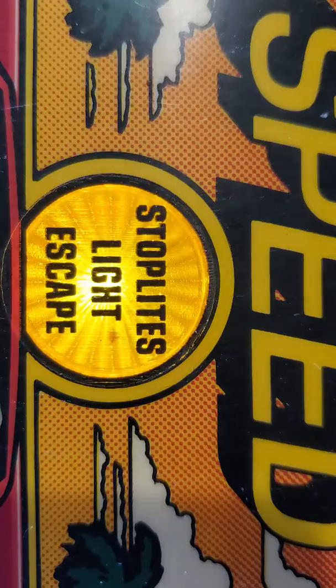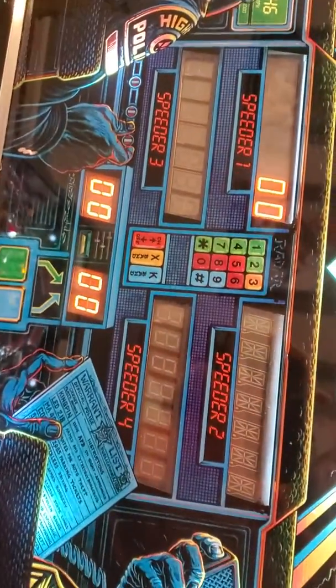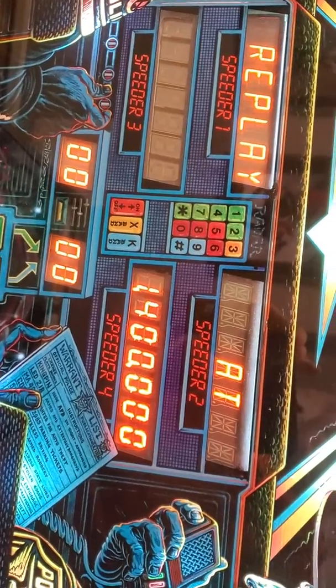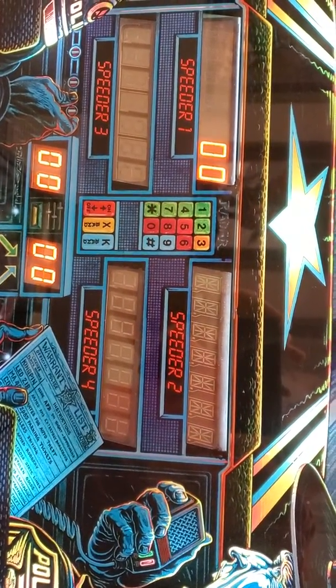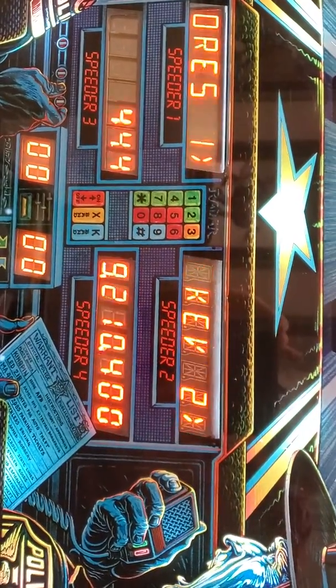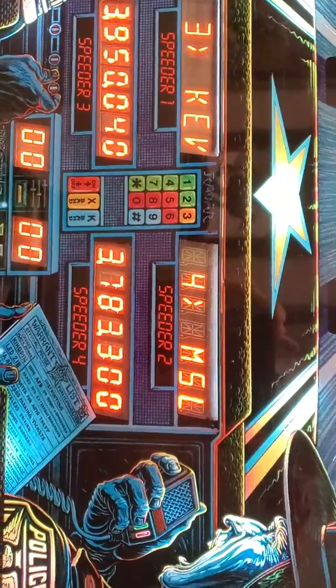Looking at the back here — high scores. Yeah, you can see the display's pretty good.